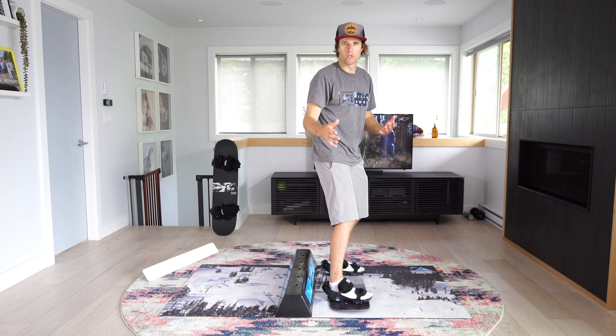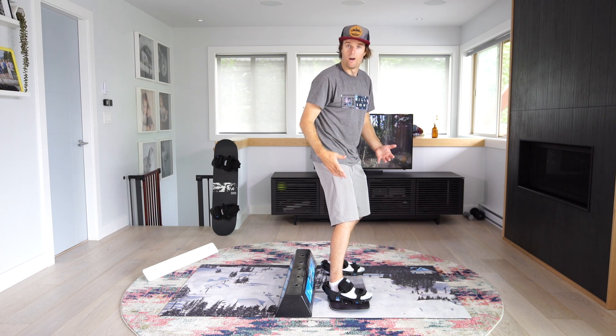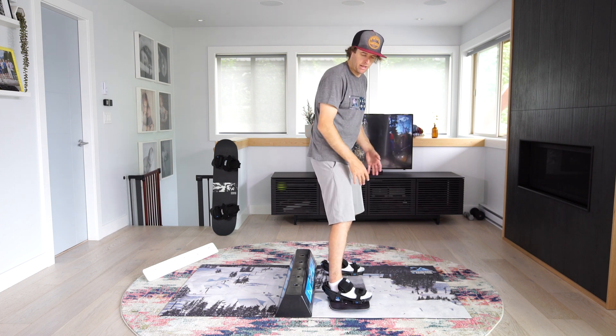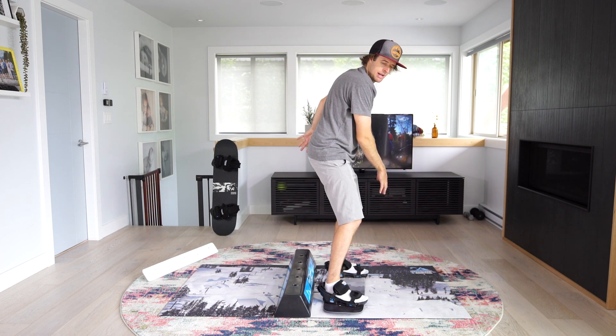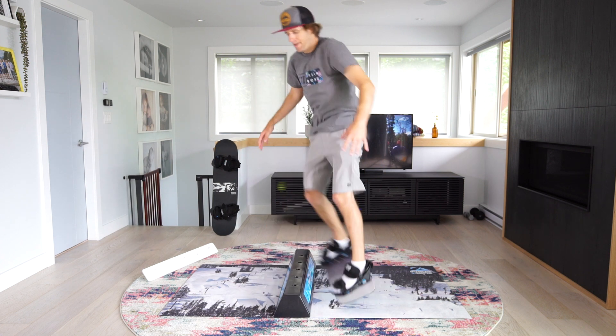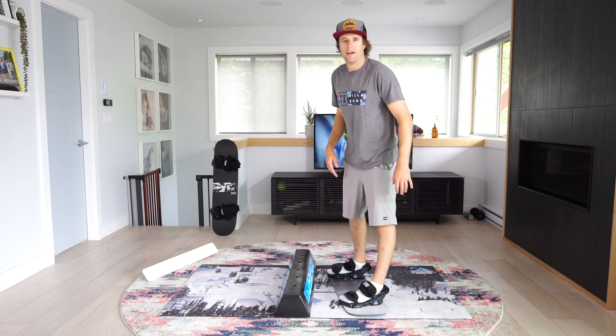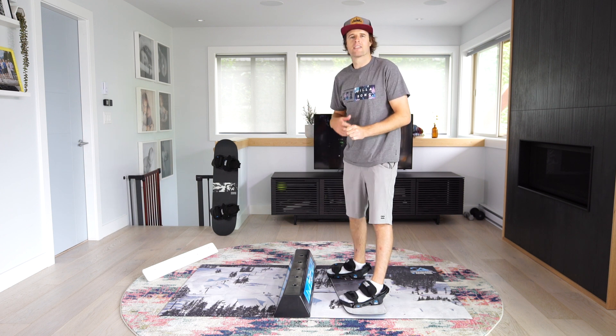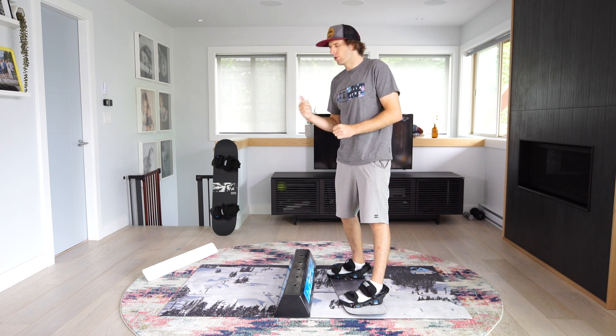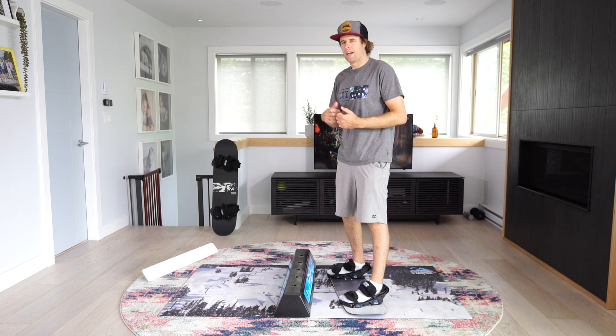Now I'm switch — you'll see my head is always looking downhill — so I'm thinking switch, I'm doing a switch trick. Now I'm going to do a switch back lip coming back out switch, and now a switch boardslide back to regular.